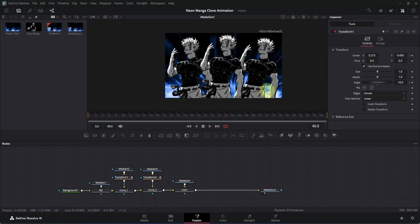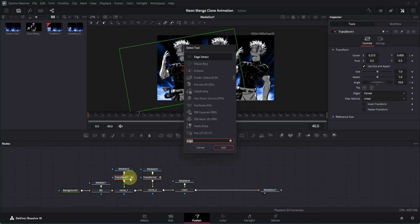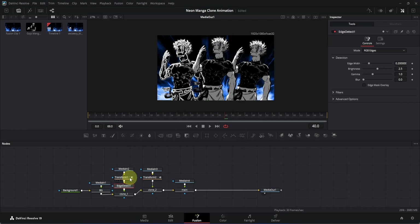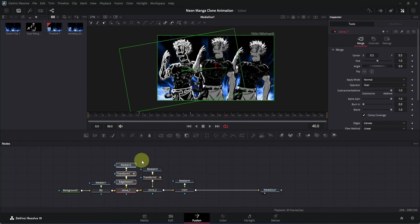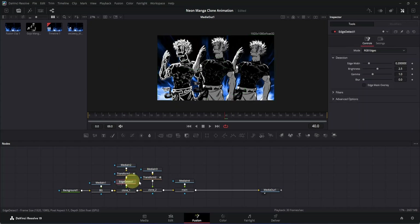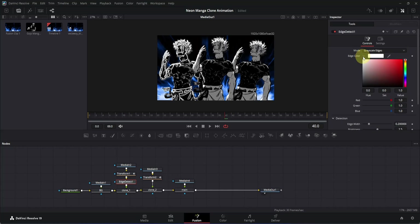Now let's convert the clones into a neon outline. Click on the transform node, press Ctrl+Space and search for 'Edge Detect', then press Enter to add it. Rearrange the nodes, then select the edge detect node, go to the Inspector, and change the Mode to Grayscale — it will reveal the color. Click on the mini arrow to expand it and on the right side you'll see a slider — drag it to change the color. I'm going to keep it somewhere bluish.